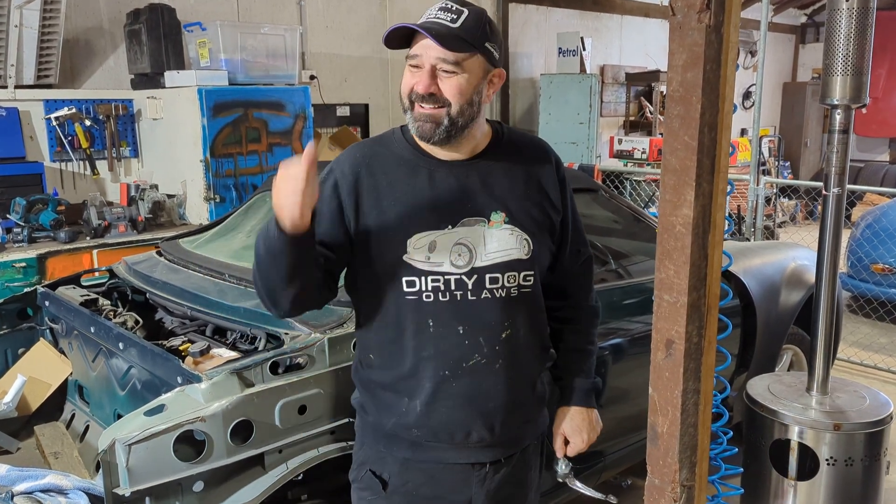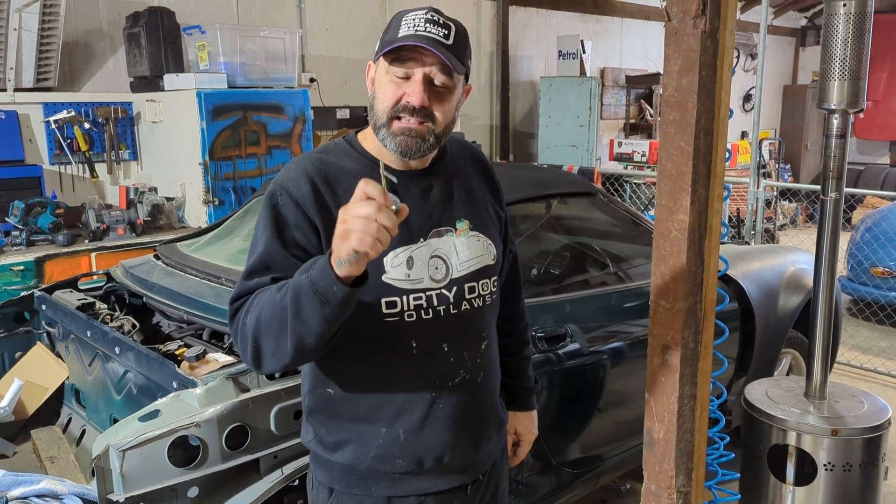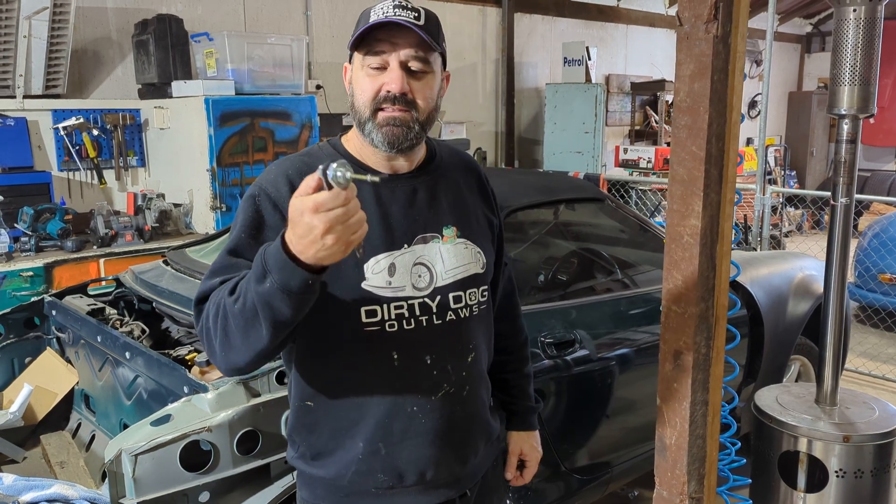All right, we've got Dave on the camera — Dirty Dog Outlaws. I want to show you the little things that we do that nobody sees. But you have to see it, because if you're buying a kit from overseas or interstate, this comes in the kit. What is it? Look at this.